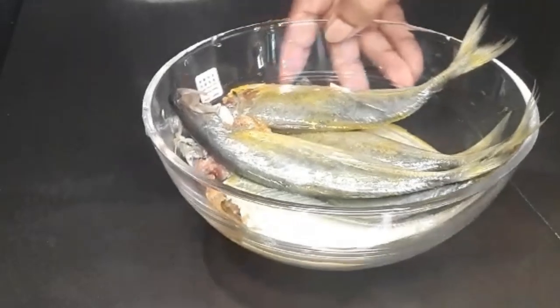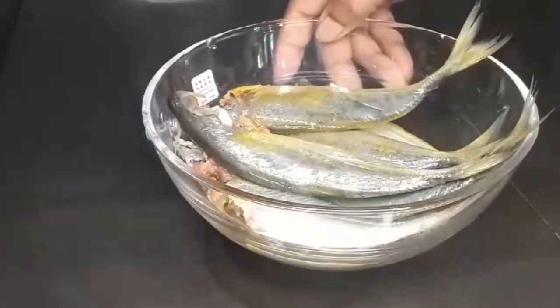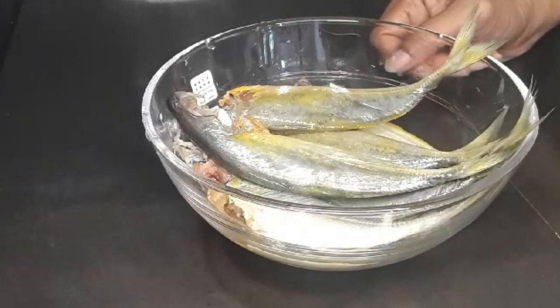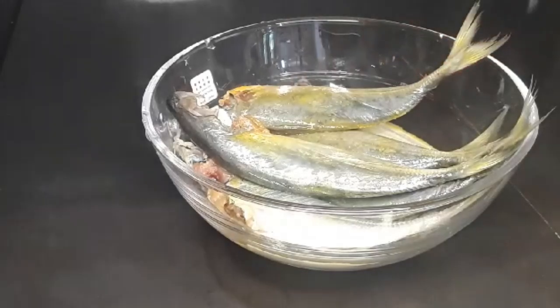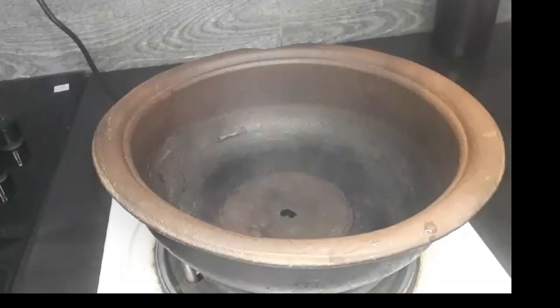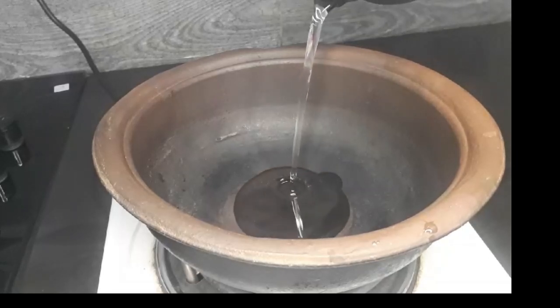Here is the recipe for the first recipe. I will use the recipe to make the dough.